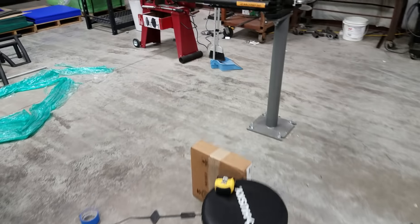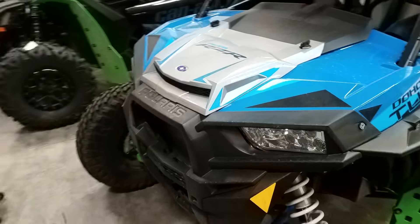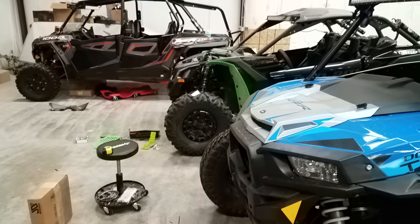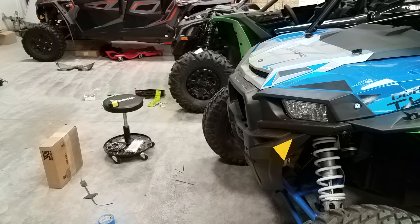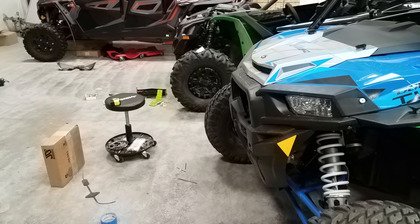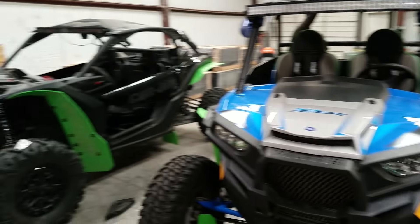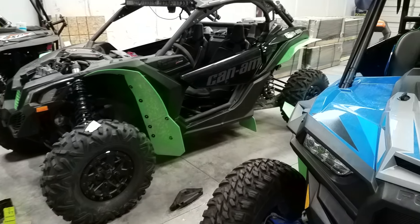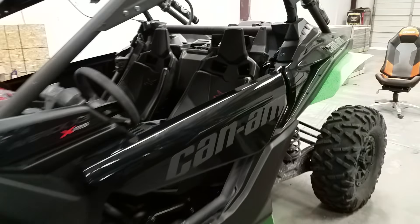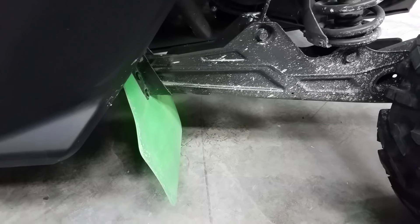Something I just noticed too — I've got the back wheels lined up and look how much longer the X3 is. It's got to be a good foot longer than the RZR. Both of these rigs have all the Rockblokz flaps and trailing arm guards on them, which are pretty sweet. Protect your nice big beautiful arms with these guards.